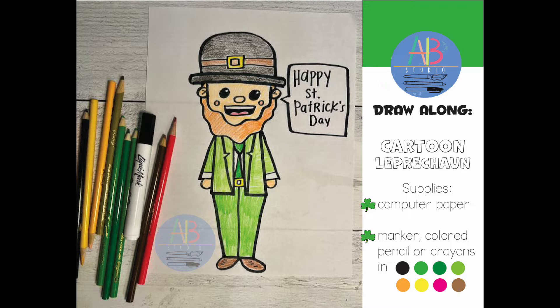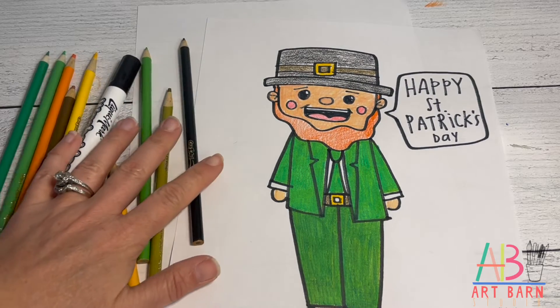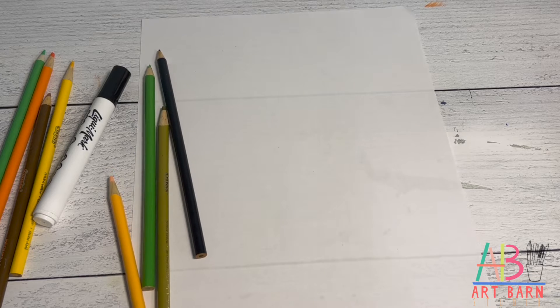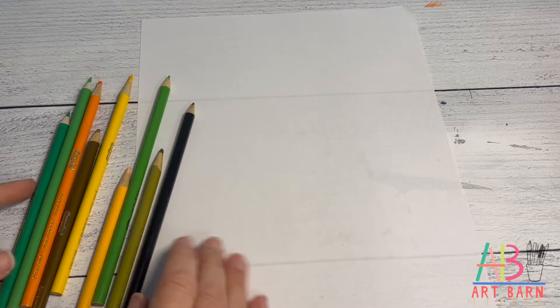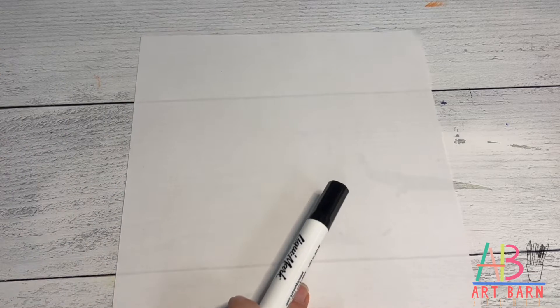We're going to do a Saint Patrick's Day draw-along of a little cartoon Saint Patrick's guy. This is what he's going to look like. I have a piece of plain computer paper, a black marker, and a bunch of green, orange, black, and brown colored pencils.